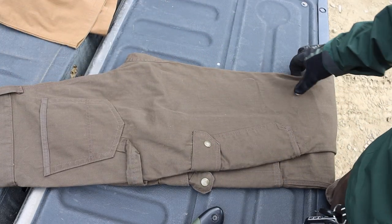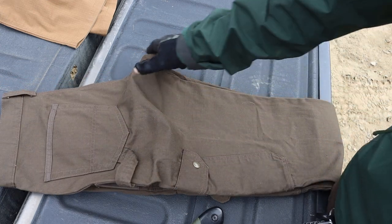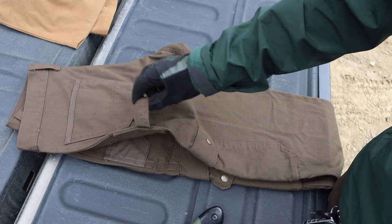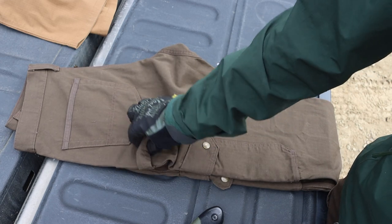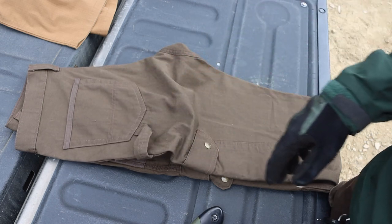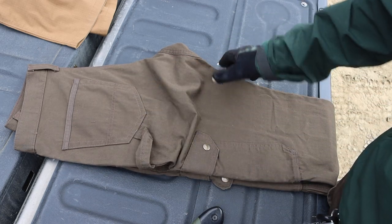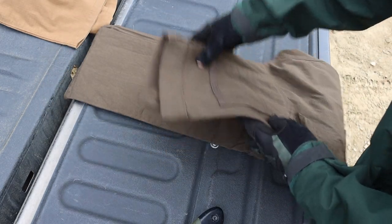I already have a full review on these. One last thing I love is Carhartt's signature hammer loop — I don't use it for hammers, but I often hang a hatchet or axe off it, which is a really handy feature that most pants don't have. Those are the Carhartt Cargo Work Pants.